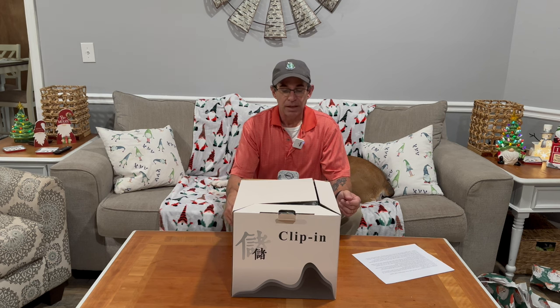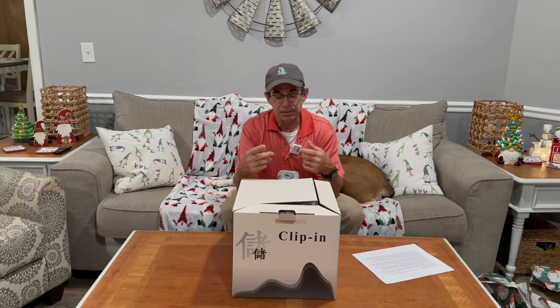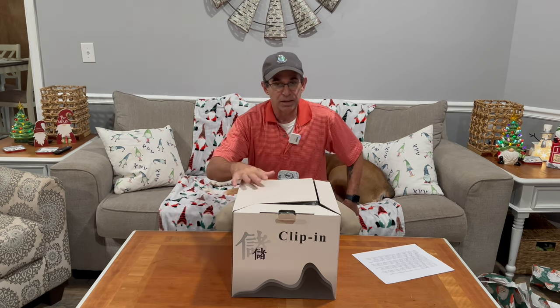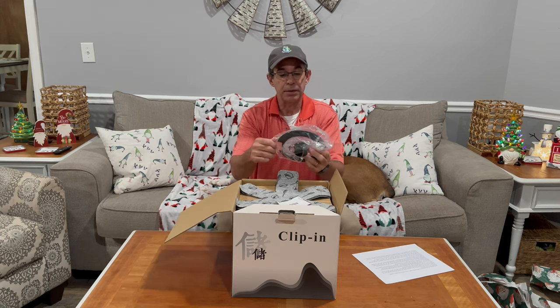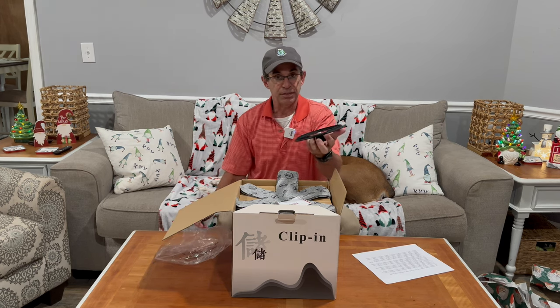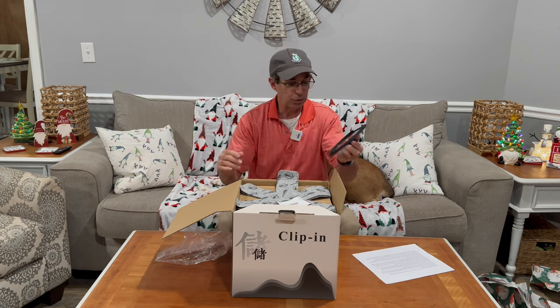Her name is Nebula and she will eat your face. I've already gone into this box once, kind of looked around a little bit and put it back together, so if the packaging is off a little bit, don't blame it on the company, blame it on me. But right off the bat, I want to show you guys — this is actually how it comes — these are glass lids, and they're wrapped in silicone.